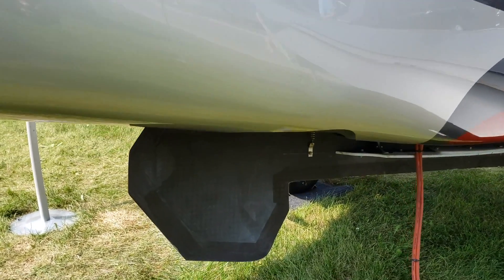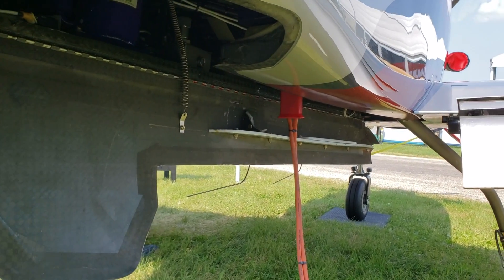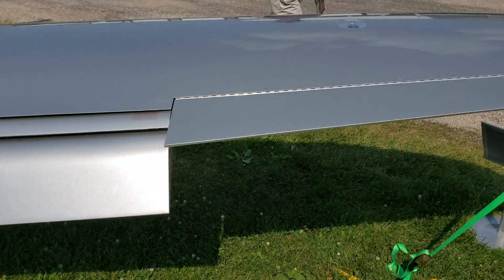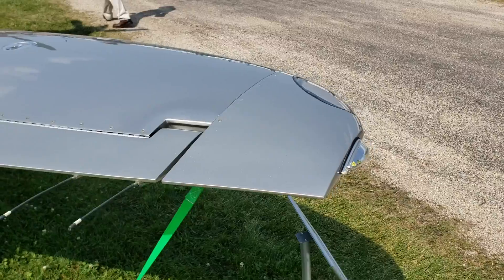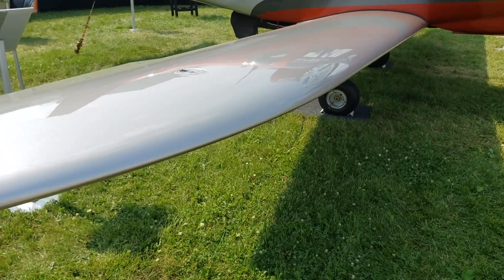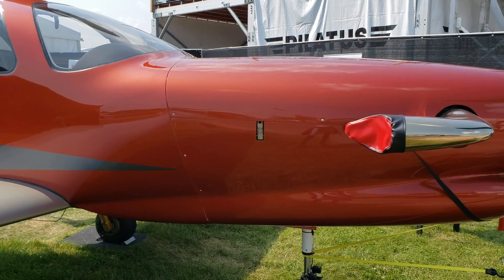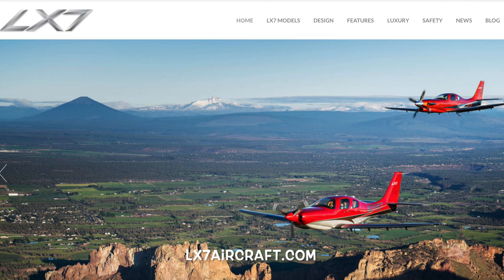The aircraft comes standard with a whole list of options — you can see those at lx7aircraft.com. Basically the parachute, the de-ice system, and all the parts you see on the airplane behind me are standard, with one exception: the third display screen in the instrument panel is a $14,000 option. The aircraft as equipped here is a $980,000 airplane, and the piston is about $150,000 less. You can reach us at lx7aircraft.com, email info@lx7aircraft.com, or call 541-504-0305 and ask for Dave McRae.